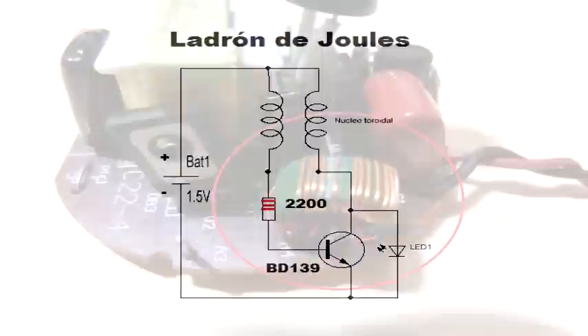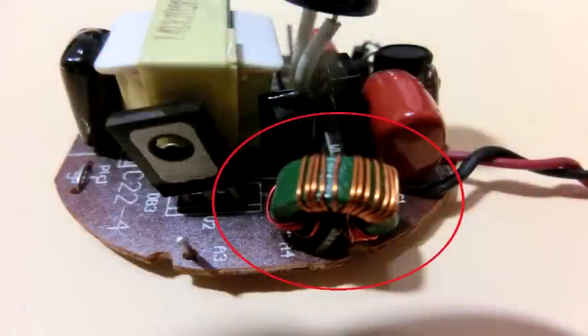Lo único que he modificado es el tamaño del toroide. He puesto uno más chiquitito de los que están en los circuitos de las lámparas ahorradoras. Lo he sacado de ahí y le he bobinado en forma bifilar más o menos unos 30 centímetros de alambre.